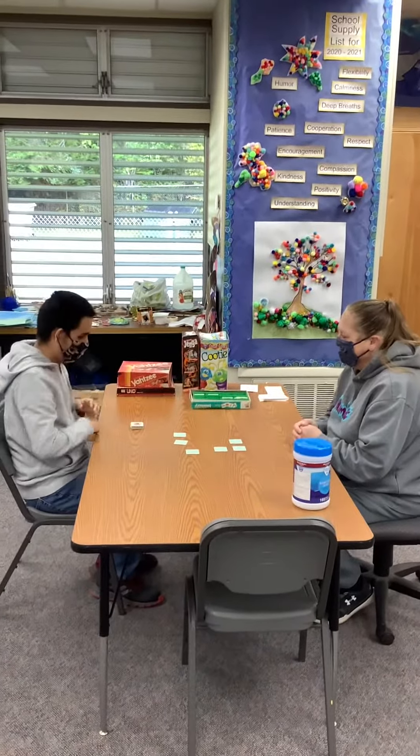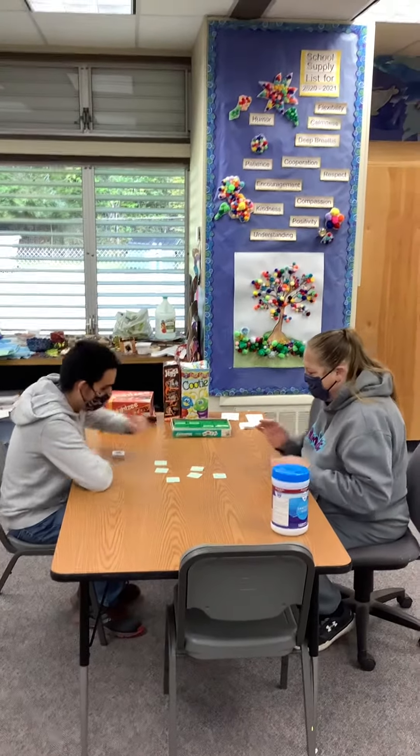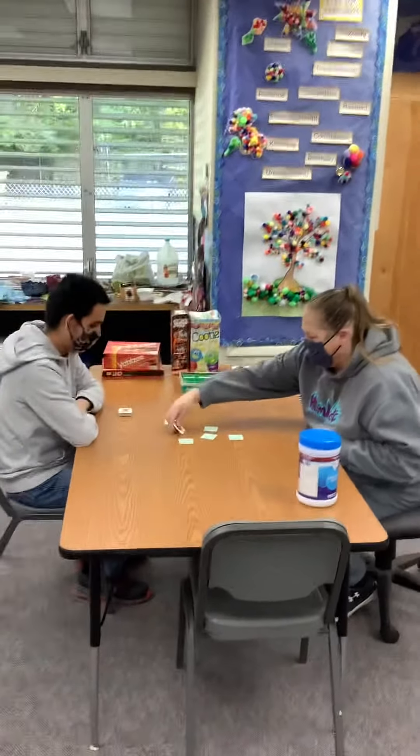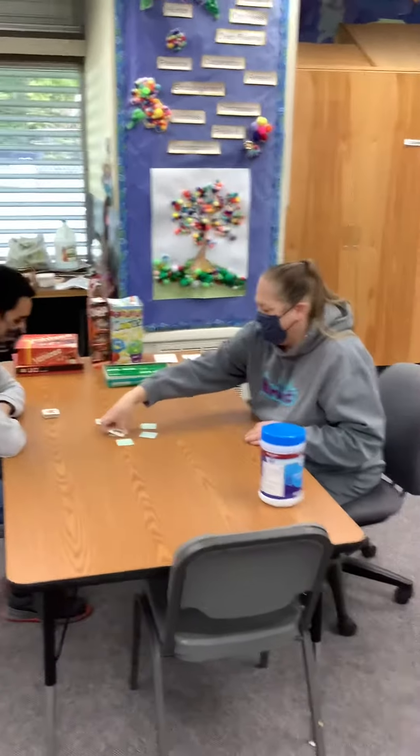Oh my gosh — one, two, three, four. There's only three pairs left. You got this, Jennifer. Yes! All right. Yay! That's how it's done.